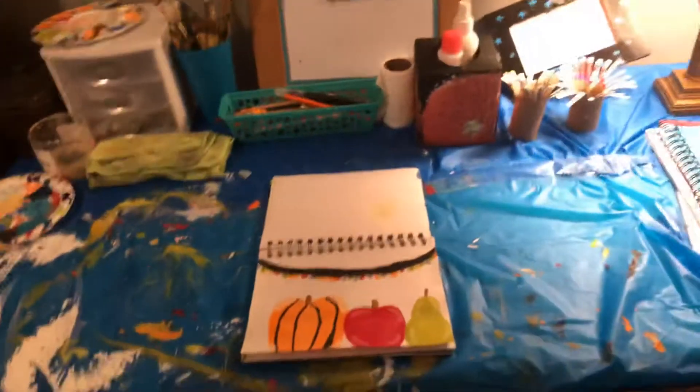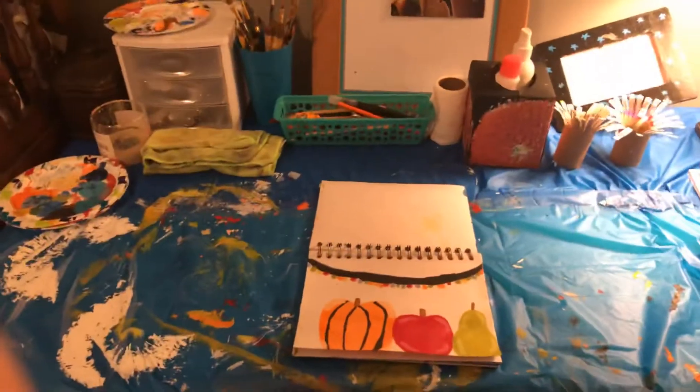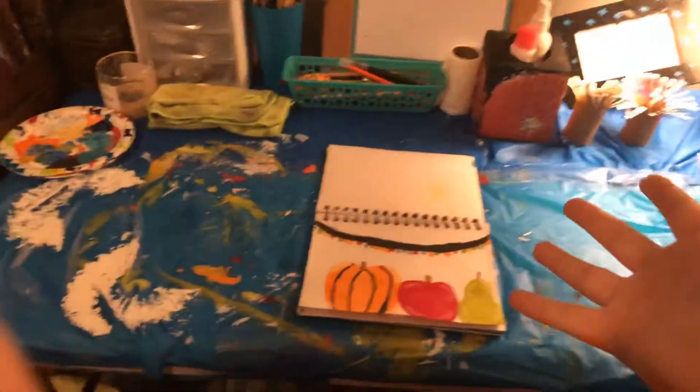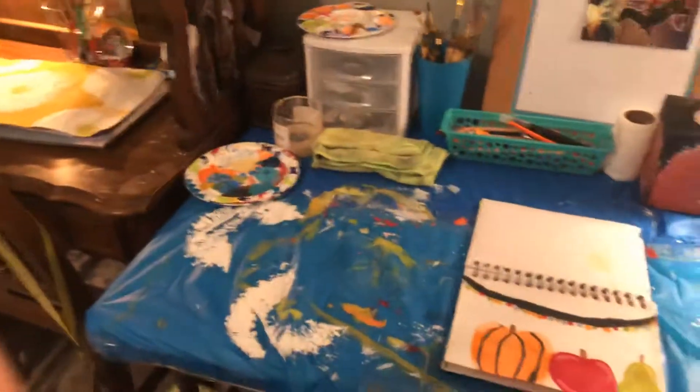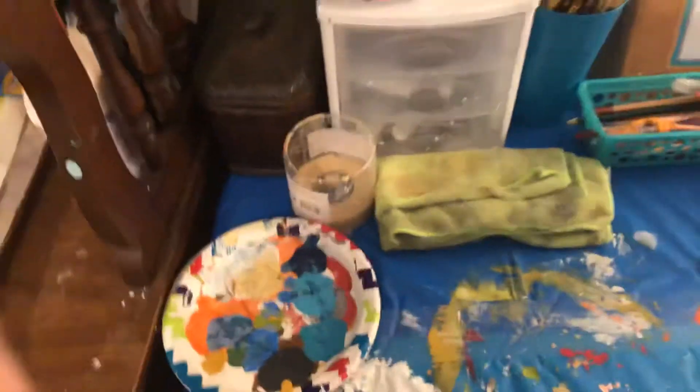Hi guys, welcome back to the blog! Today it's me, Sadie, blogging, and today I'm going to be doing a tour of my paint table — tables, I should say. I'm gonna get started, but ignore this right here; I was painting and it has to finish up drying. I'm gonna start right over here and sit down.